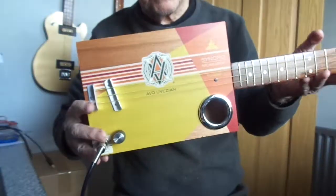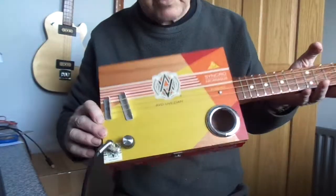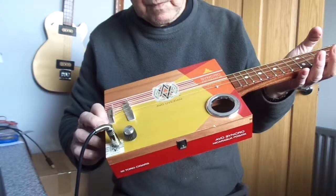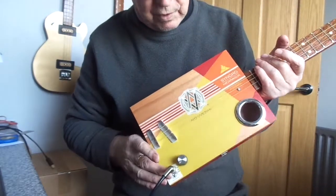Here's another Evo for you today. Evo Vezion box. This one with the predominantly yellow geometric design. It has a single chrome sound hole, ball and control and jack socket.